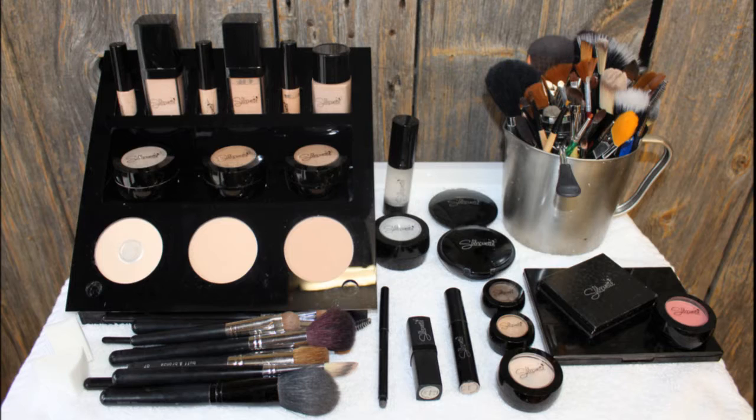Hey everyone, it's Stacy and I'm going to go over the list of Silhouette products that I use for this tutorial. So I have used the Silhouette Camera Ready Primer, the Flawless Medium Coverage Liquid Foundation in N3, the Cream Pot Concealer in N25, and the Dual Powder in shade N3.